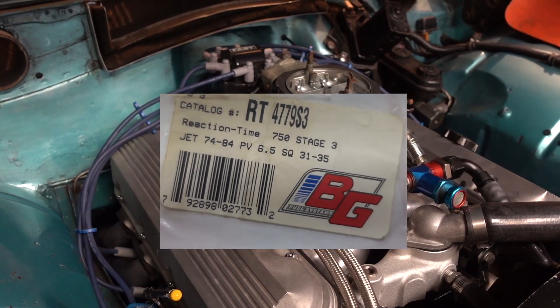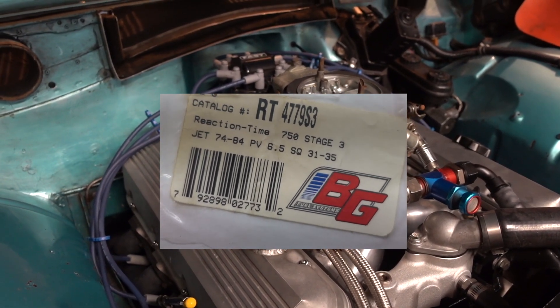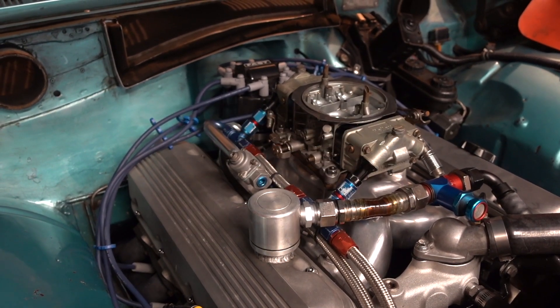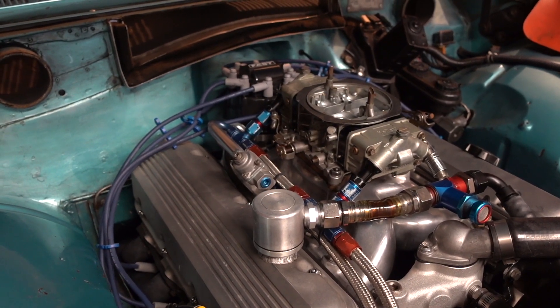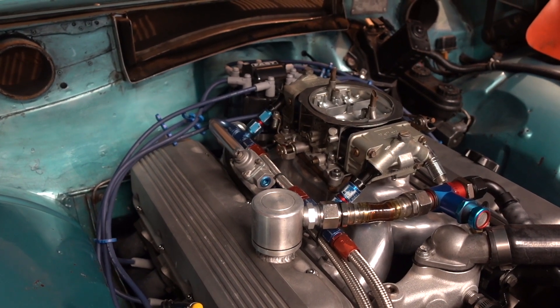I've got 83-thousandths jets in the back, 71-thousandths jets in the front, with a 64-thousandths power valve channel restriction. Those lean main jets and the power valve restriction get you a nice lean cruise down the highway.